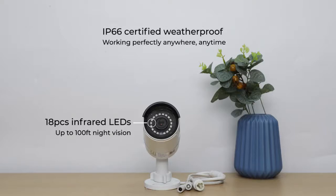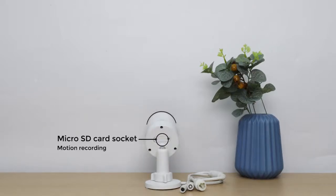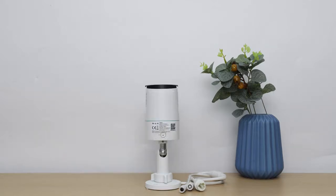IP66 Certified Weatherproof, designed for working perfectly anywhere, anytime. A Micro SD card socket is included for recording motion clips, and 24/7 continuous recording is also available with a Reolink NVR. A built-in mic enables audio recording. Advanced detection technology effectively identifies people and vehicles and identifies true threats.